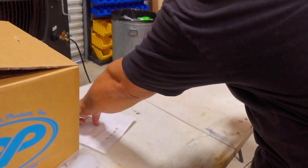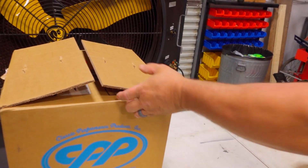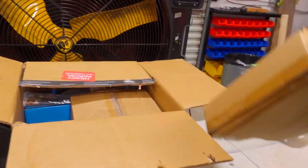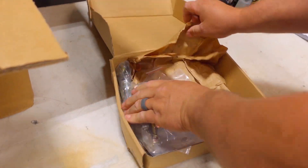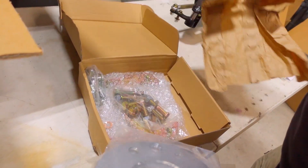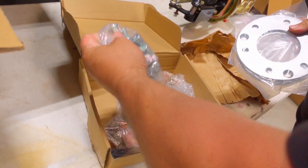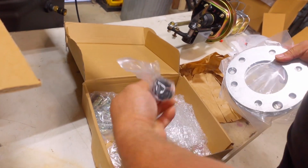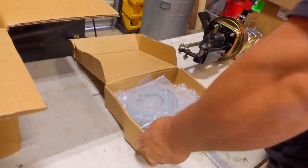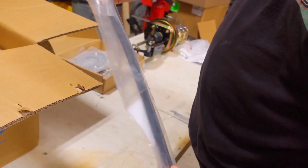We'll go over the instructions at some point and we've got to do some bleeding. It comes with little hub spacers, bolts, brackets for the brakes, and wheel studs. It also comes with new front brake hoses, which is nice.